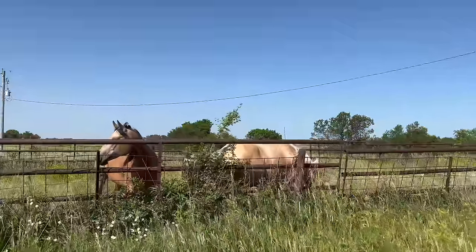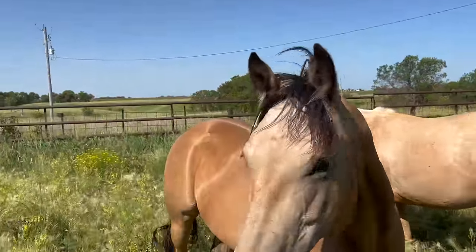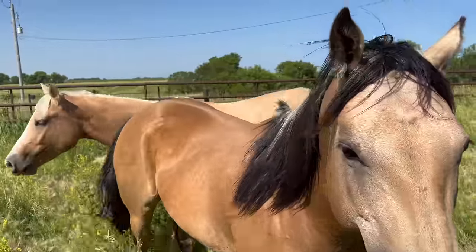I assume everyone knows you don't say hi to horses, you say hey. Get it? Hey pretty. Hey.